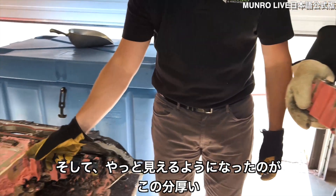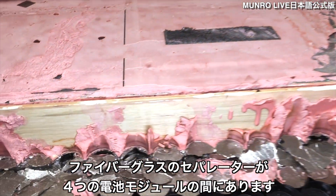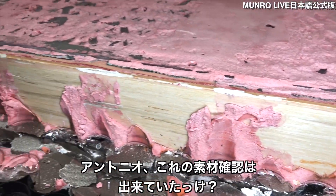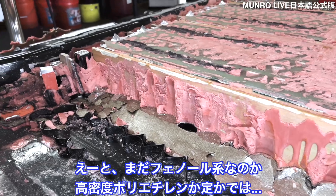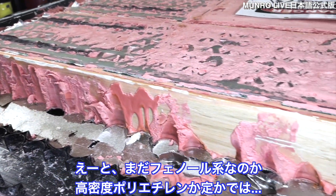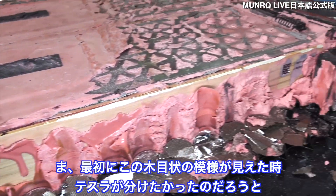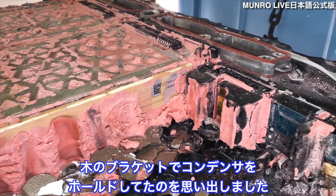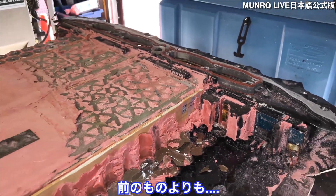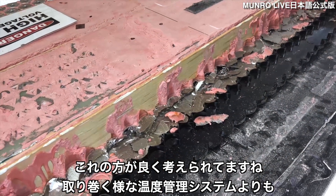Now we can more clearly see this thick separator between each of the four modules — it almost looks like fiberglass. We haven't gotten a positive material identification yet; we're still thinking it might be phenolic or high-density polyethylene. We did think Tesla was trolling us at first when we saw the wood grain, remembering a wood bracket from a previous teardown. But this looks more thought out than a strap around a thermal system piece.